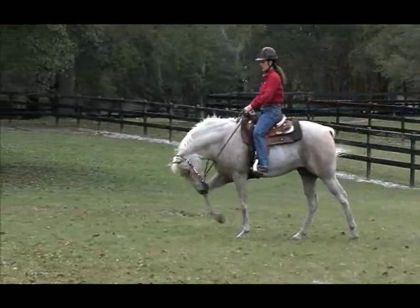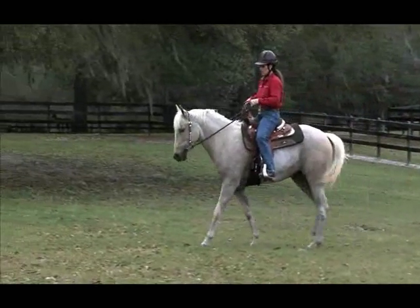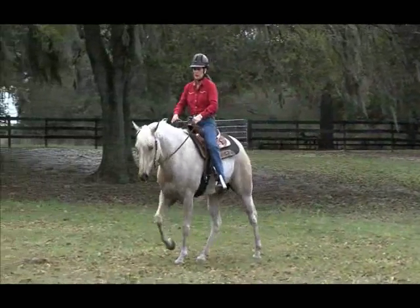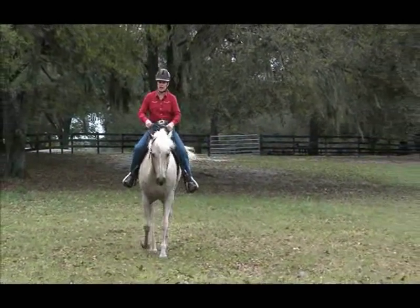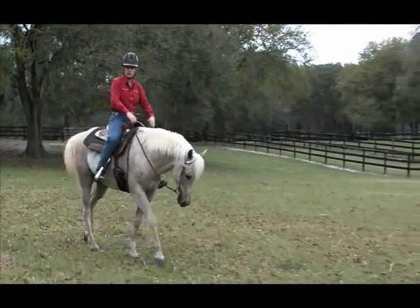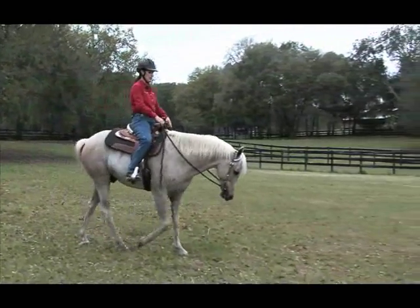Any time he picks his head up, I'm going to raise my hands and apply alternating rein pressure until the head drops down. As soon as it drops down, I'm going to release the pressure to reward him. Any time it comes up, I'm going to lift my hands, apply pressure to his mouth in an alternating rhythm. And as soon as he drops down, I'm going to release the pressure so he's comfortable when his head is in the place I want it to be.